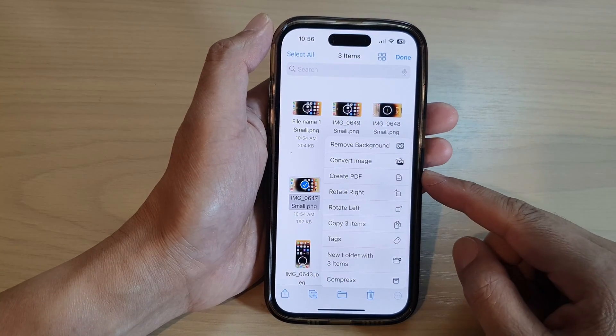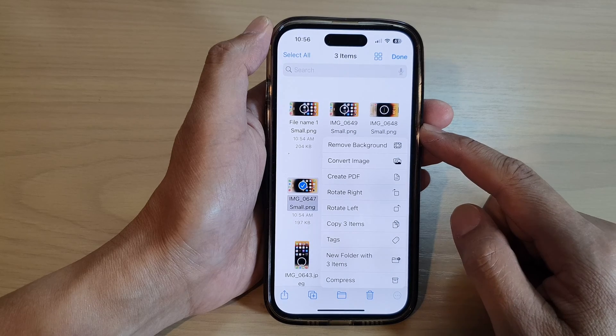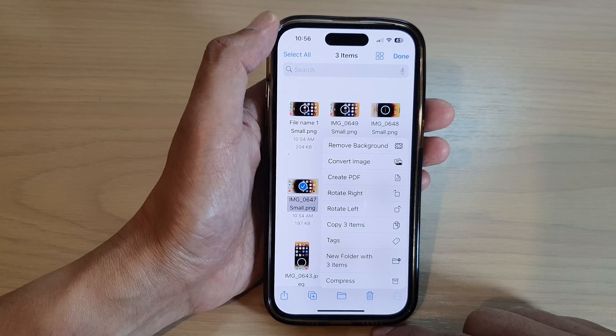Hey guys, in this video we're going to take a look at how you can compress multiple pictures into a single zip file on the iPhone 14 series.